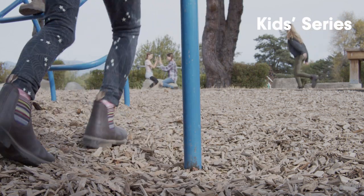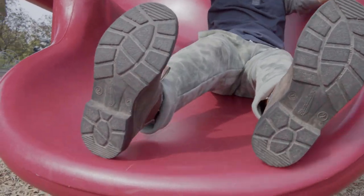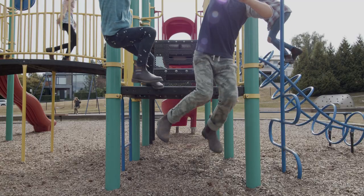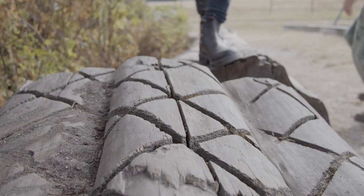Blundstone Kids Series lets little ones enjoy all-day dry pull-on kick-off comfort, just like mum and dad. Fitting your adorable kids into these adorable pull-on lace-free boots gives your kids a real feeling of independence.